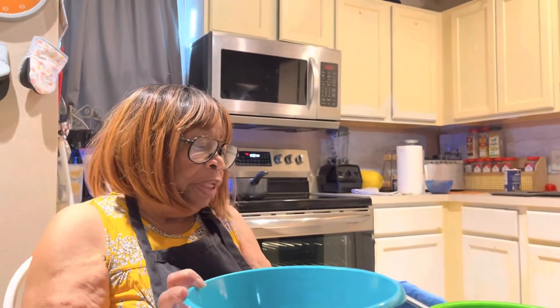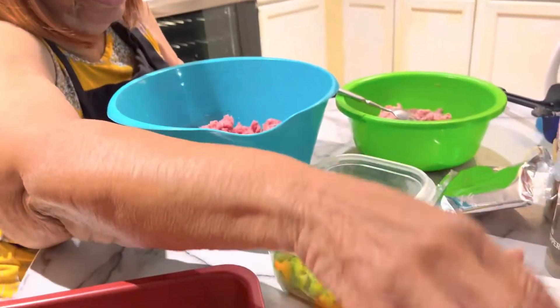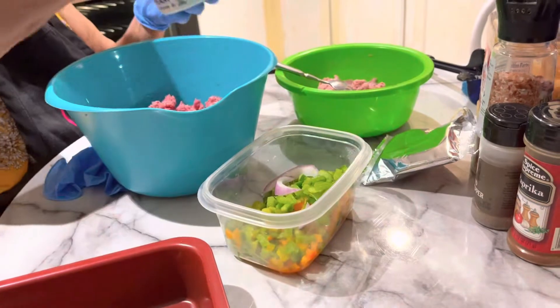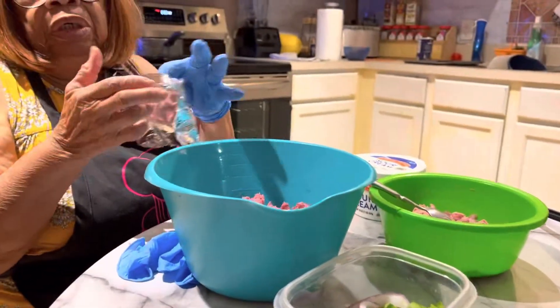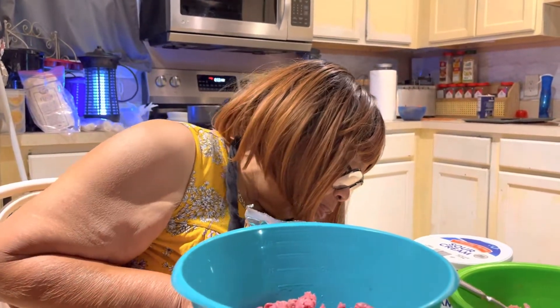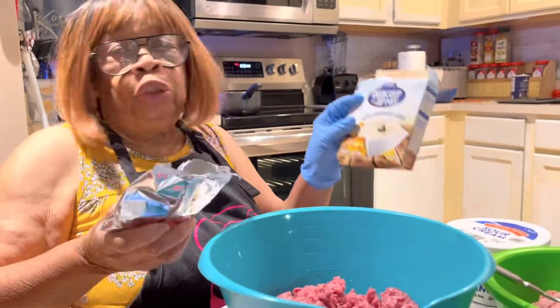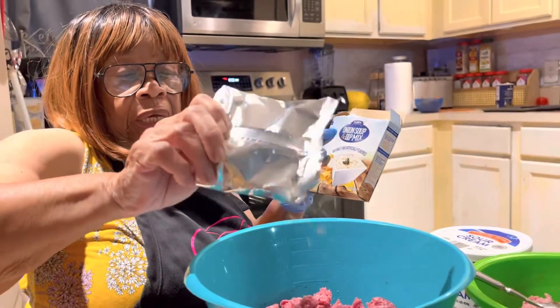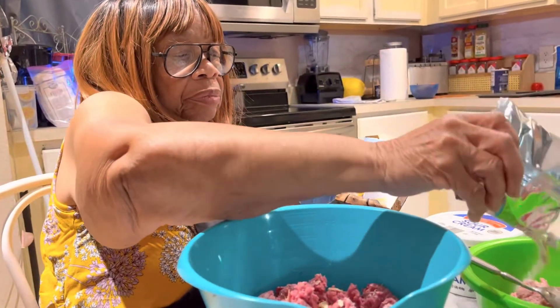These are the items that I'll be putting in. I've already mashed just about everything up. So I'm going to be putting in — in each one of these — just a little bit of onions. The little soup dip, it's onions. I'm putting a little bit in each one of them.